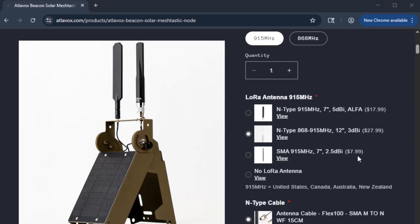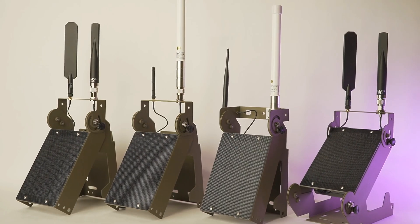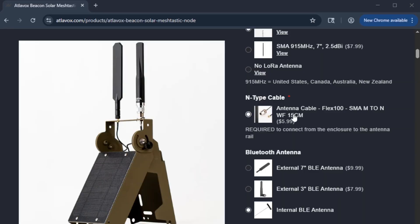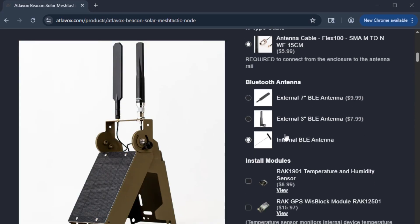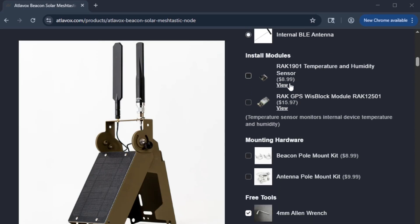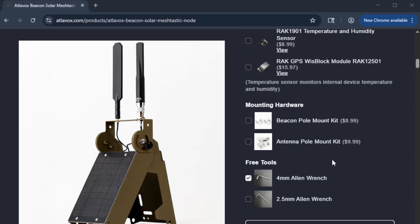What comes in the box is going to depend on how you purchase the Beacon. On the website, you can see there are a number of different options you can customize for your Beacon — different antenna options, and this pigtail cable will be required to connect the enclosure to the antenna rail. You can choose whether you want an internal or external Bluetooth antenna, and there are some optional modules and optional mounting hardware depending on how you want to install it.